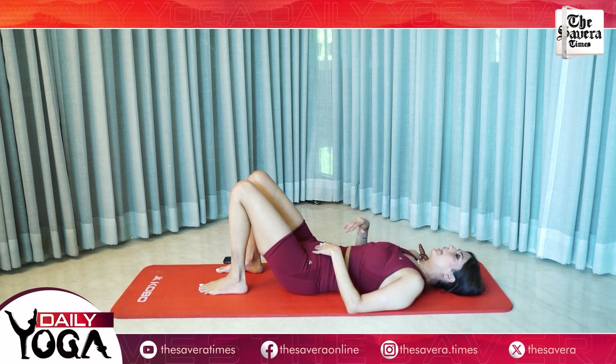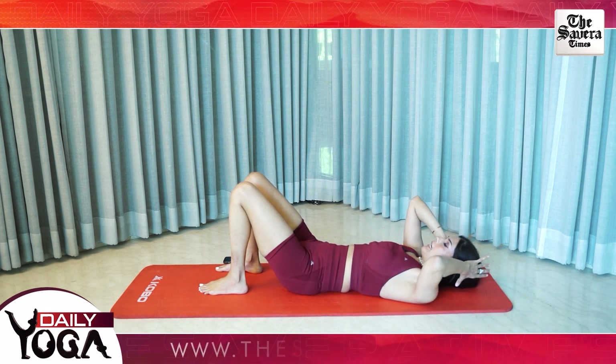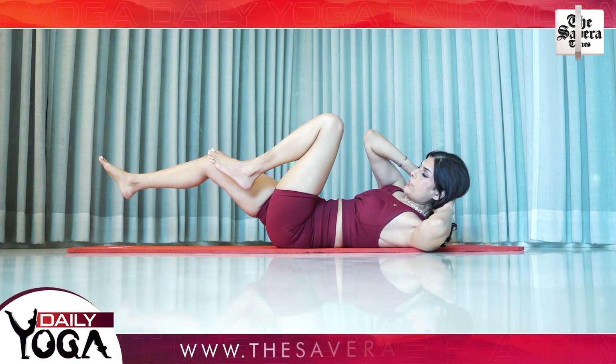Let's go for the second movement today — it is your ab cycling. Keep your hands behind your head and bring your right elbow to the left knee. Extend your right leg. And change.